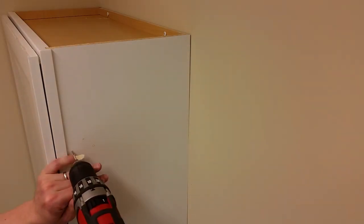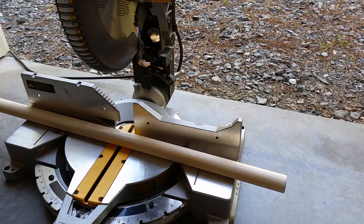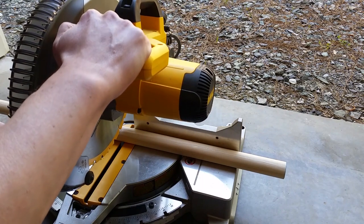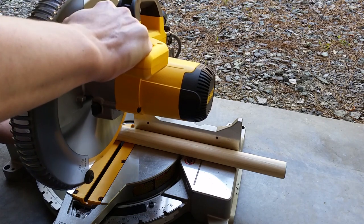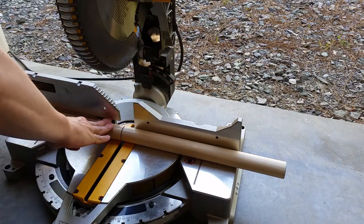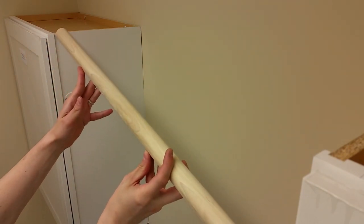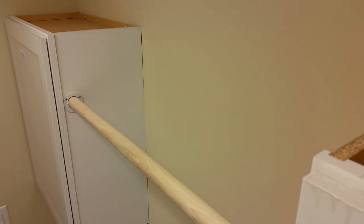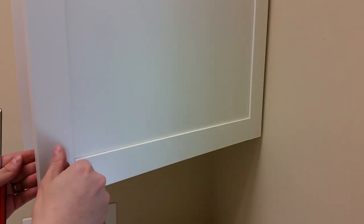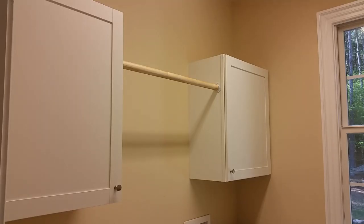Repeat the process for the other side. Measure the gap between the sockets and cut the rod. I decided to add some knobs to fancy things up a bit. The cabinets came with two shelves each, but I only used one. If you used a wooden rod, throw on a couple coats of polyurethane and you're done.